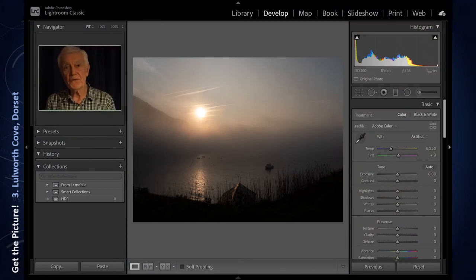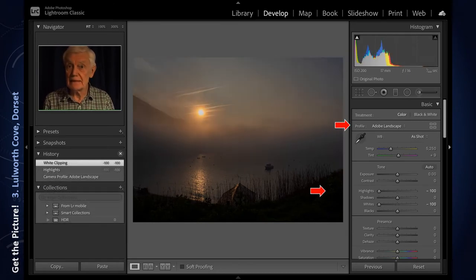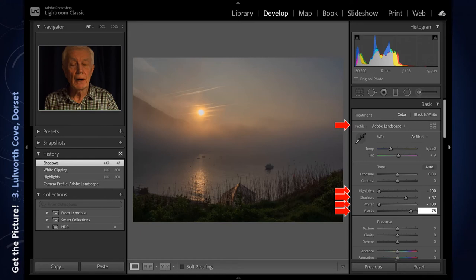This now on the screen is the unaltered RAW image. I'm using Adobe Lightroom for post-production work — I appreciate that there are many other excellent products on the market. The first thing I do is change the profile to landscape, which gives the colours just a little bit more punch, not too much. Then I take the highlights and the whites right down. We can now see the sun more clearly, but the surrounding landscape is a little dark, so I increase shadows and blacks to compensate.